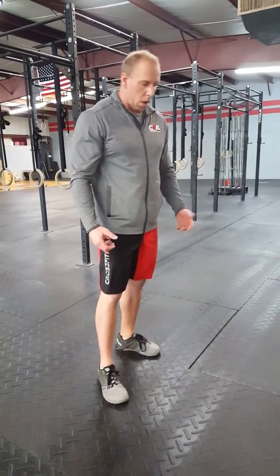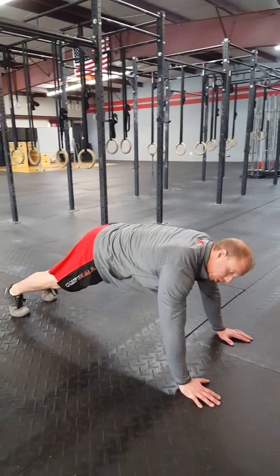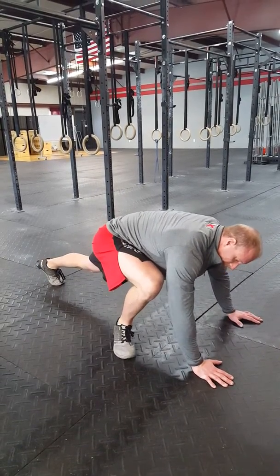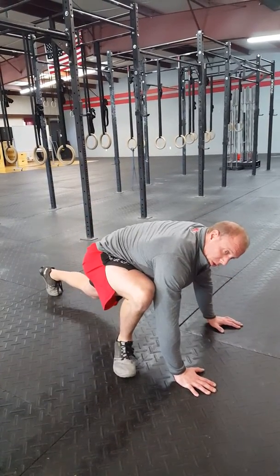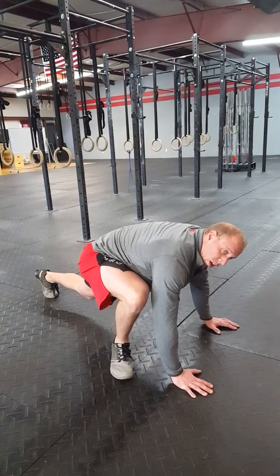For the mountain climbers, what you're going to do is start down here in kind of a race starting position or a push-up plank position. When you're ready to go, each of these mountain climbers is going to be one, and you're trying to bring your foot up flat, getting that knee to the elbow. Two, three, four — counting each one individually. Trying to get those feet up as close to the hand and that knee almost to the elbow.